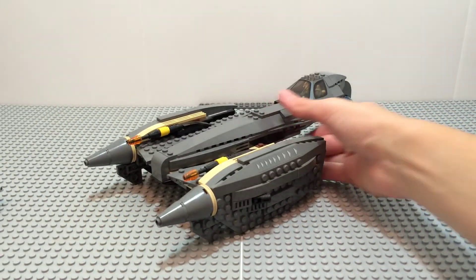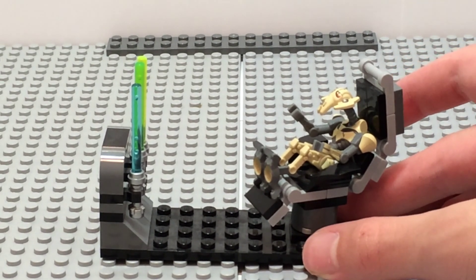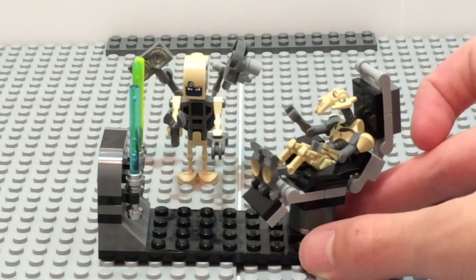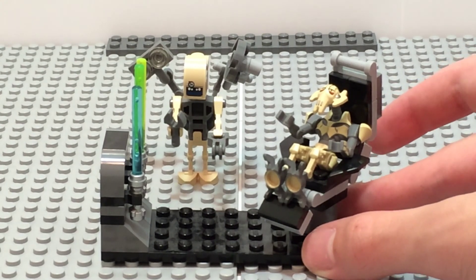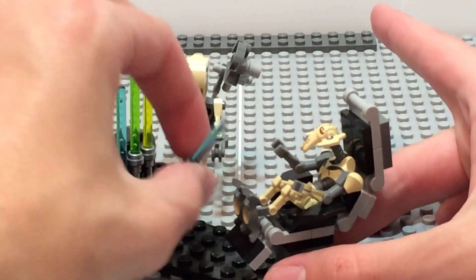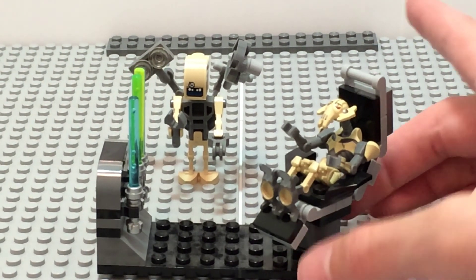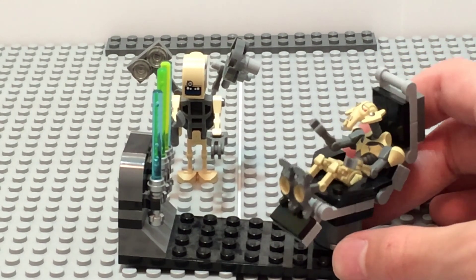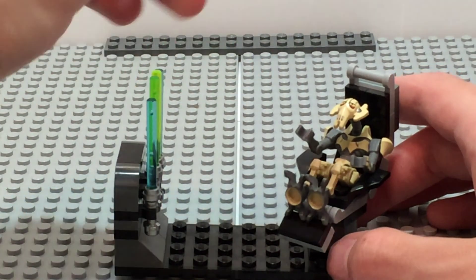Next up we have the little command station from the show, where there's a computer and the droid is stationed — it's basically the whole command center for the place. There's also a chair where General Grievous gets fixed, like having an arm replaced. Right here is a rack for his lightsabers that just clicks in place — pretty simple but it looks nice. You can sit General Grievous in his chair and the droid can come up here and work on him.